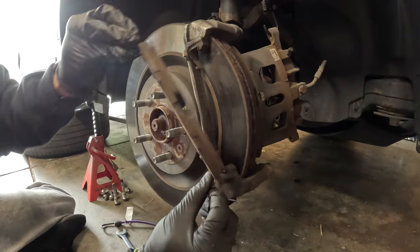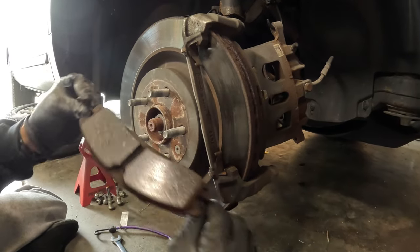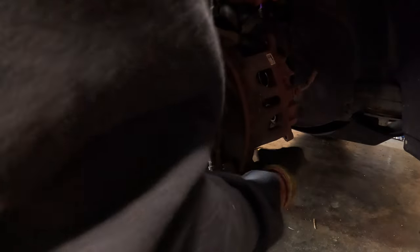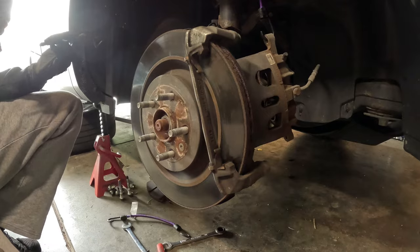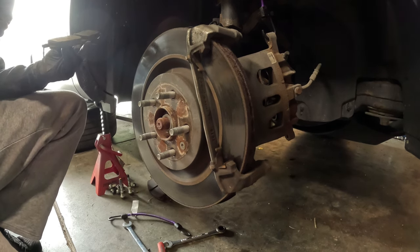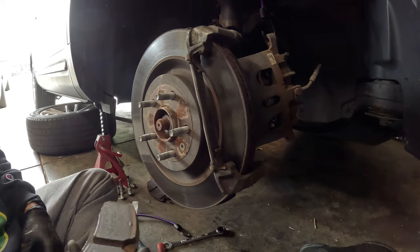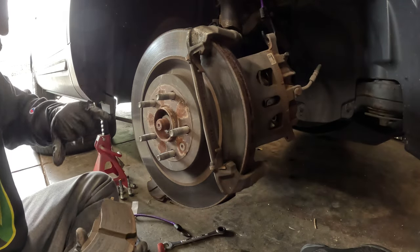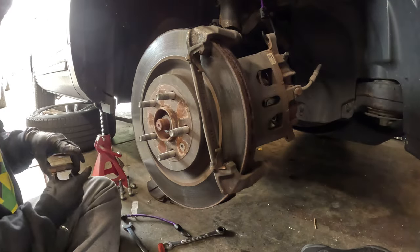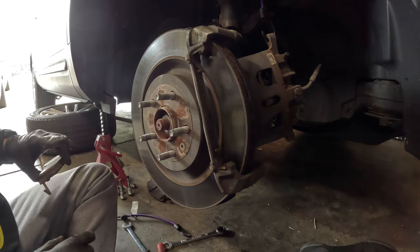I got the first pad off and it looked pretty good. There was noise from the front, yeah — but these look good. The rotor is perfectly smooth and the pad still has tons of life left. So if the other side looks like this I'm not gonna change the fronts.